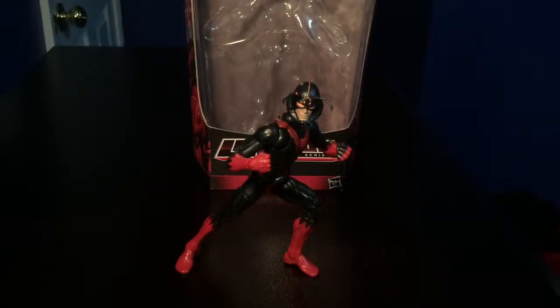Hey, Marvel Legends fans, it's David Diaz coming back at you with another Marvel Legends video review. Today we're going to be taking a look at the Marvel Legends Infinite Series, the Ant-Man Wave.